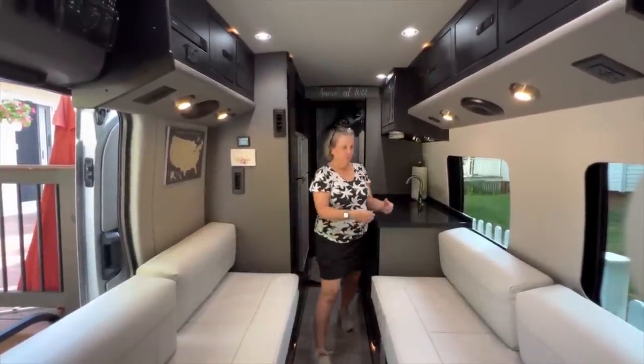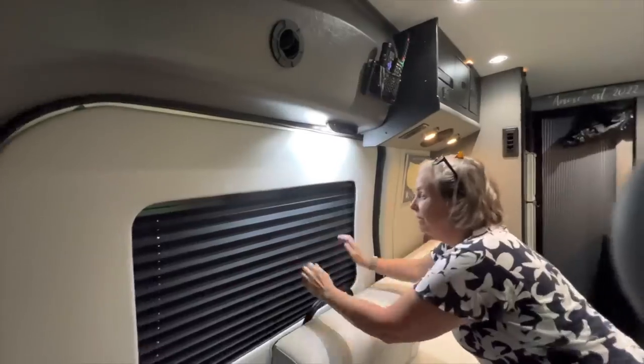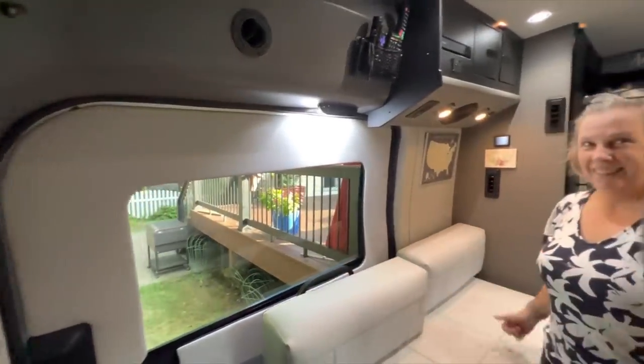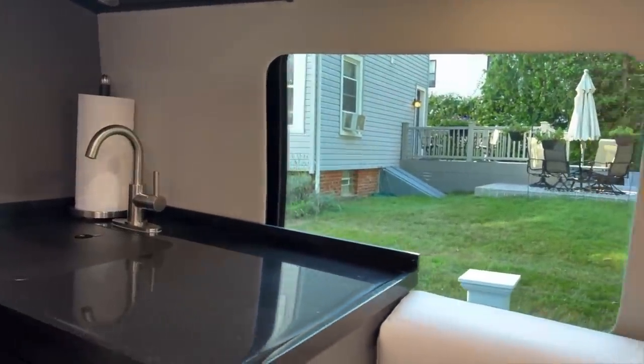The first thing that attracted us to the Dolphin S floor plan is how open it is. Unlike a lot of Class B RVs, the Dolphin S floor plan coupled with the big panoramic windows really makes the space seem larger than it is.